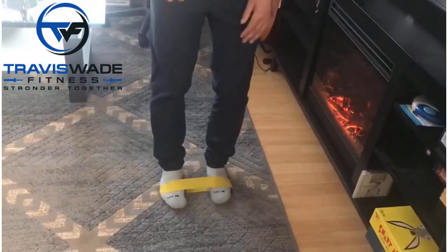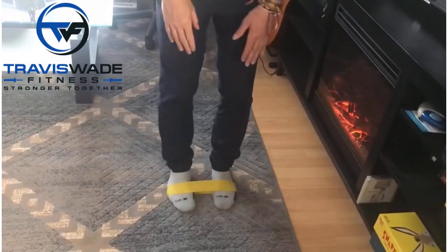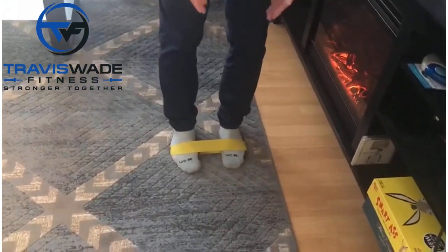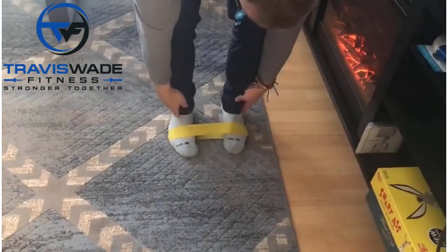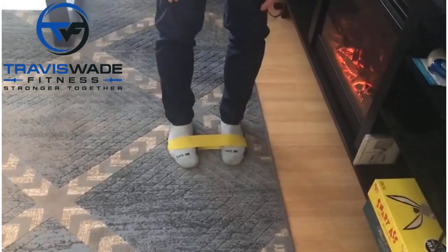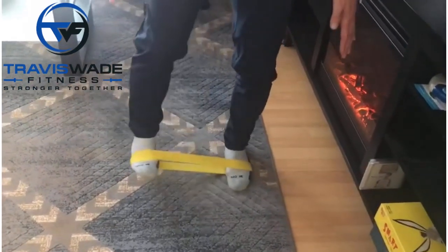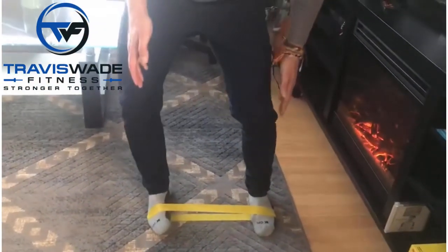For this one, you want the band closer to the toes and your toes pointing straight ahead — not up here or down here, closer to the toes. Lower the center of gravity, step to the side, and land flat with your foot.